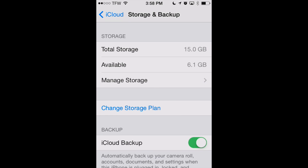This will show you your total storage in iCloud and also your available storage. Now if that available storage is smaller than the amount needed for your next iCloud backup, you're going to get that dreaded message that there's not enough storage. So let's show you how to clean up some of your iCloud storage.